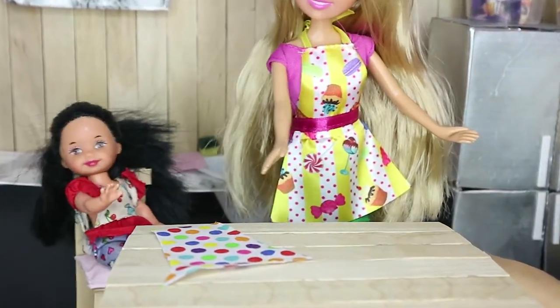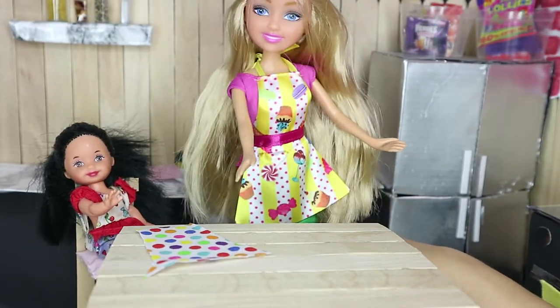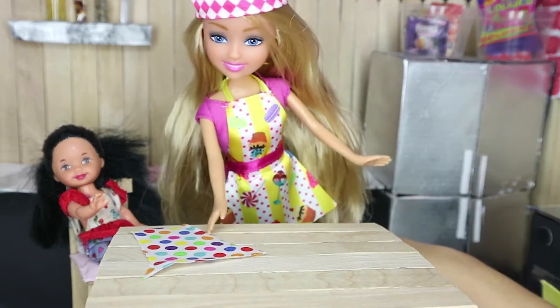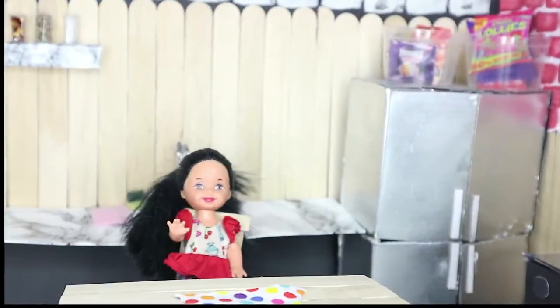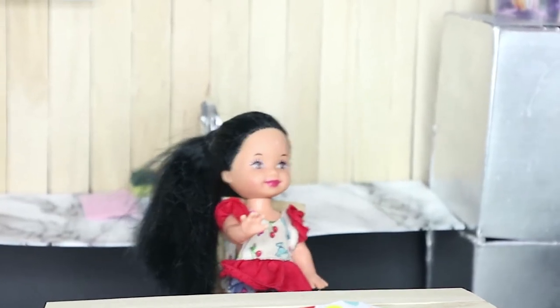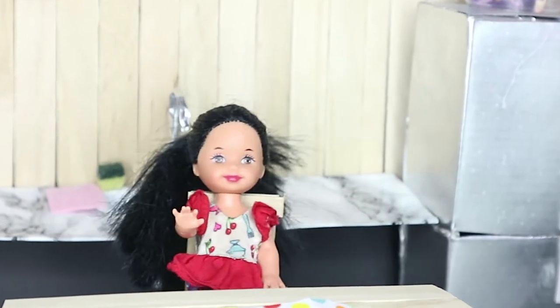Can I pick the ribbon, mommy, since you picked out the fabric? Of course you can, Shelly. Let me go get the ribbon and then I'll finish gluing this and then we'll almost be finished the whole apron. Let me just go get the ribbon, honey. Hmm, mommy's gone to get the ribbon — and there might be just enough time to sneak up and get some candy from the top of the fridge.